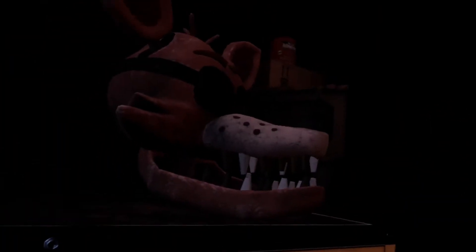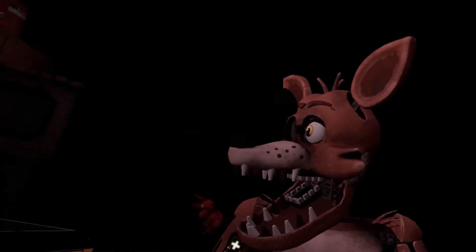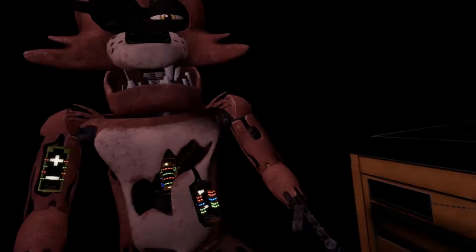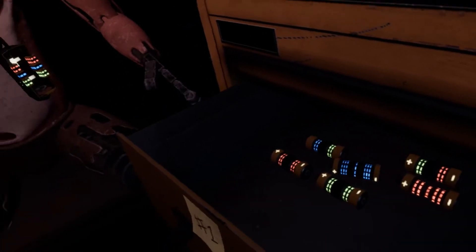Welcome back to parts and service. Oh no, it looks like Foxy's proprietary servo motors are malfunctioning. It is recommended that you keep an eye on Foxy at all times. You will need to place new control fuses in the exposed receptacles to continue.